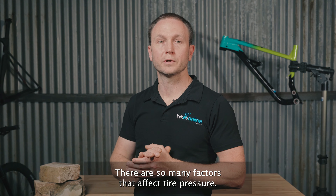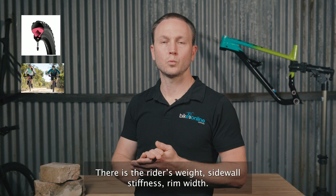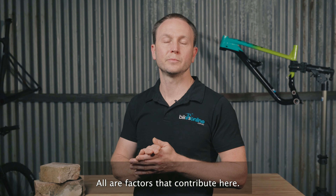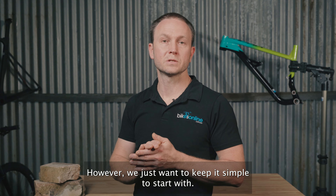There are so many factors that affect tyre pressure: tubeless and non-tubeless tyres, the rider's weight, sidewall stiffness, rim width — all the factors that contribute here. It's a big can of worms, I know. However, we just want to keep it simple to start with.